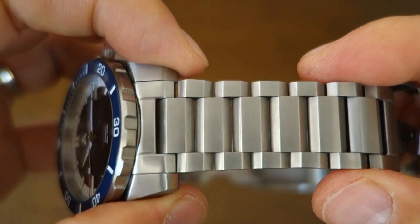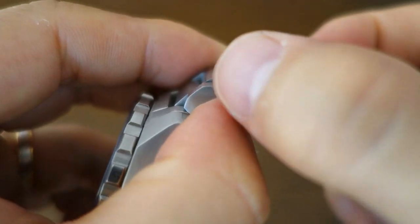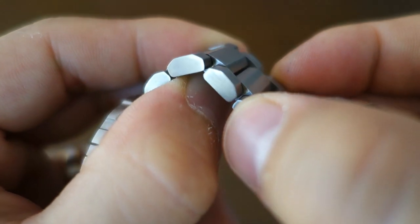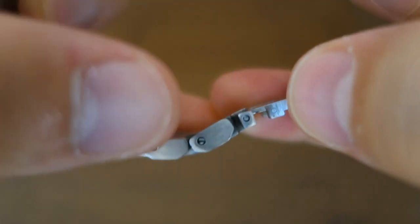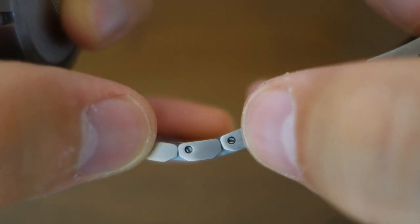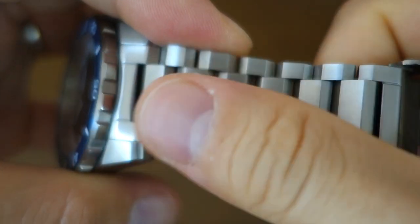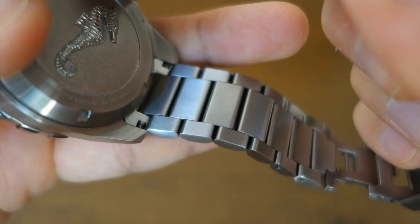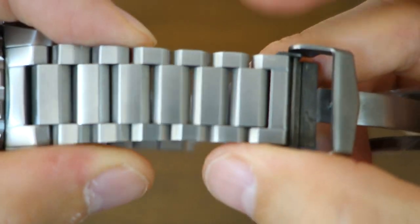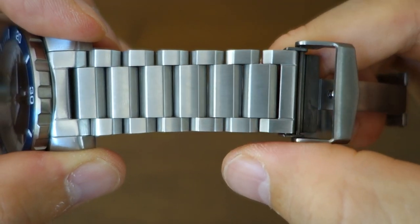The bracelet is an original design — not oyster style — with polygonal cross-section links, three pieces per link, and solid end links. Notably it has screw link adjustment rather than push-pin sizing. The finishing is completely brushed with longitudinal brushing on the link surfaces, sides, and underside. It tapers from 22 millimeters at the lug end to 20 millimeters at the clasp end.